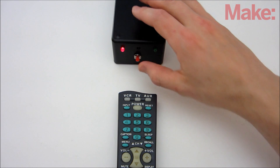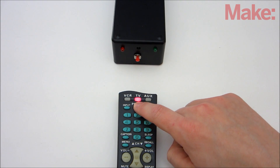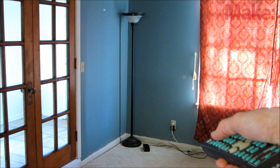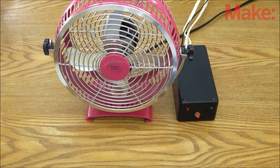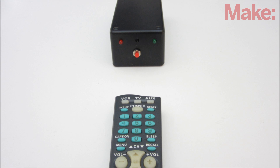Now just program the receiver and you're ready to remotely control the electronics in your house. You can control lights, fans, or even your coffee maker. Thanks for watching, and check back soon for more DIY hacks and how-to's.